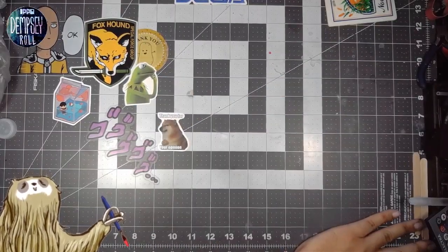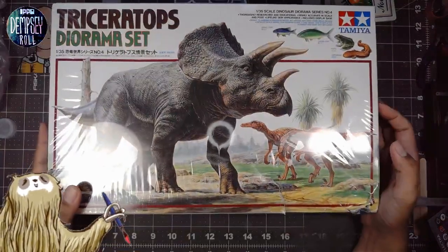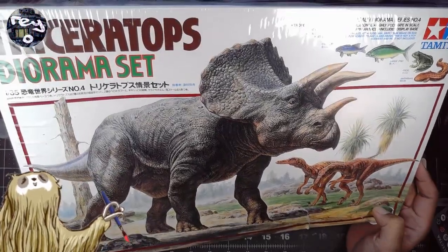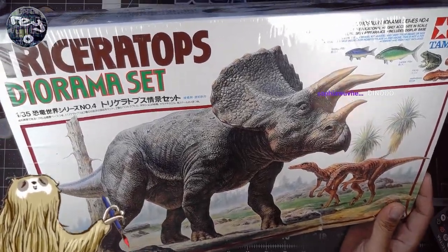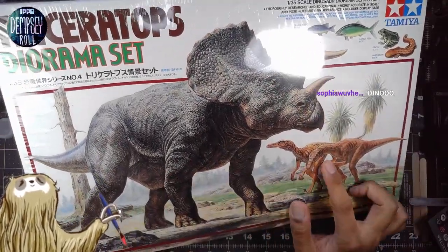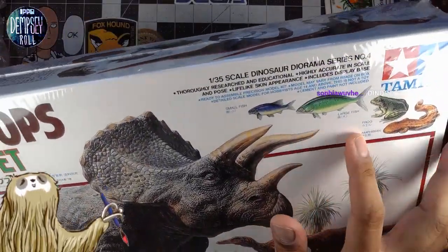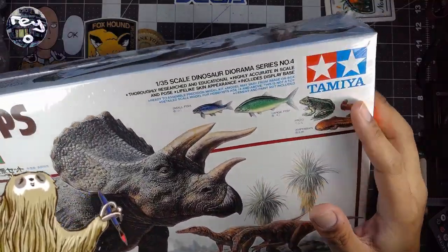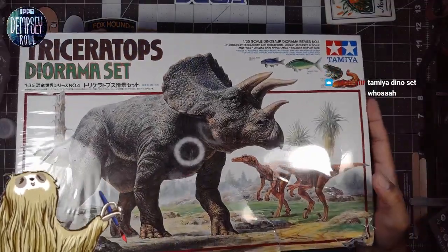This is the main thing that I bought: the Tamiya Triceratops Diorama Kit. This has everything you need for a diorama. Not only does it have the Triceratops, but it has two Velociraptors and a couple of smaller animals — some fish, a frog, and an amphibian of some kind. So this is from Tamiya; they make a number of paints and stuff. Very interesting.